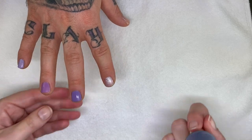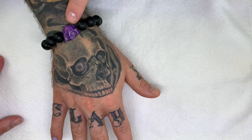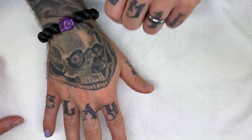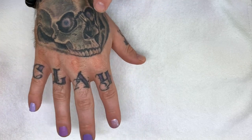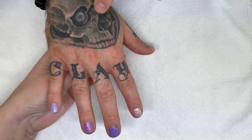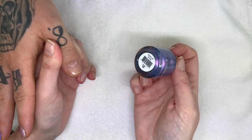Just so everybody knows, purple has to be one of my favorite colors — you can see the purple on my hand, there's purple in my box, and my skull here has purple in the eyeballs. Well, it used to be — they will be soon.